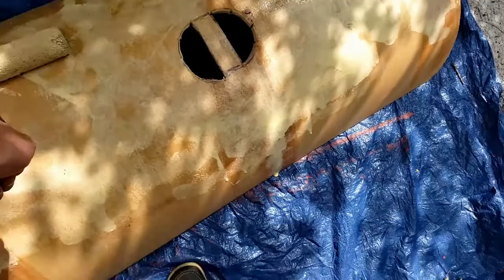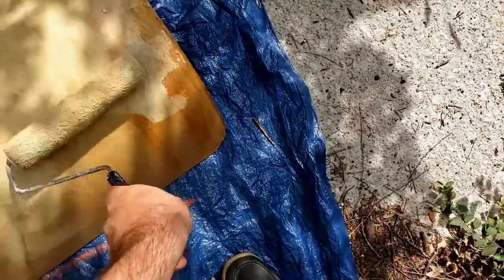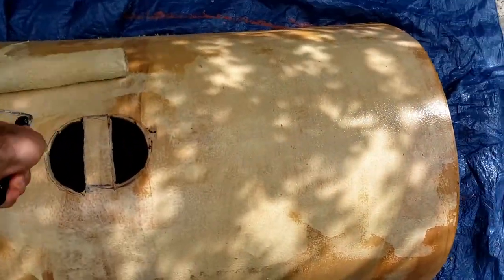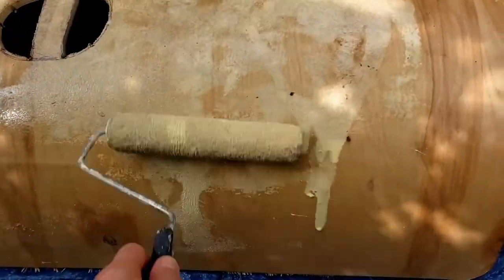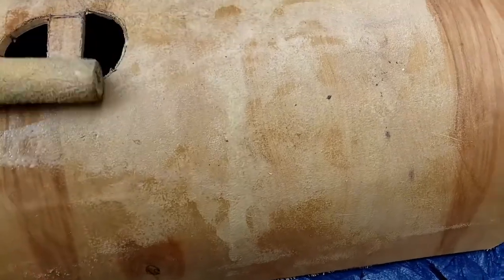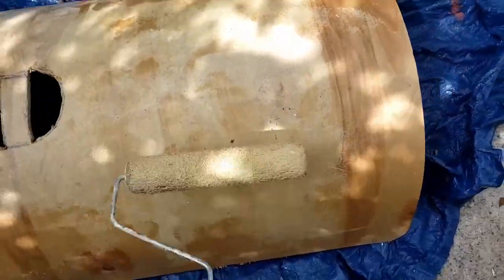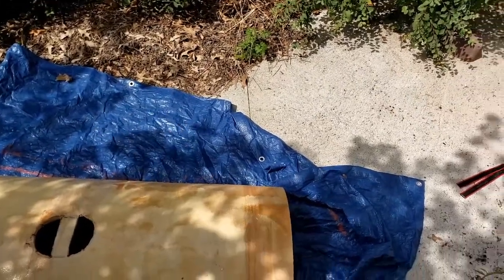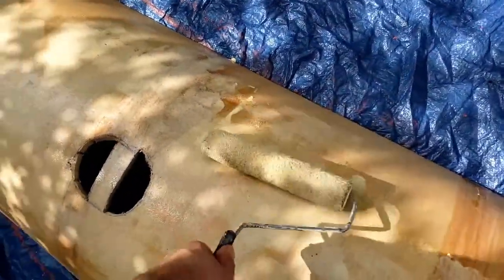I'm rolling wood glue on top of the shield, then I'm going to lay the linen on top of it and put more glue. Last time I was afraid to use too little glue and didn't want it to seep through the linen, but I ended up creating air bubbles — I eventually fixed it though. This is a simple paint roller; it can even be hard as rock, as long as you just roll the glue over the shield.